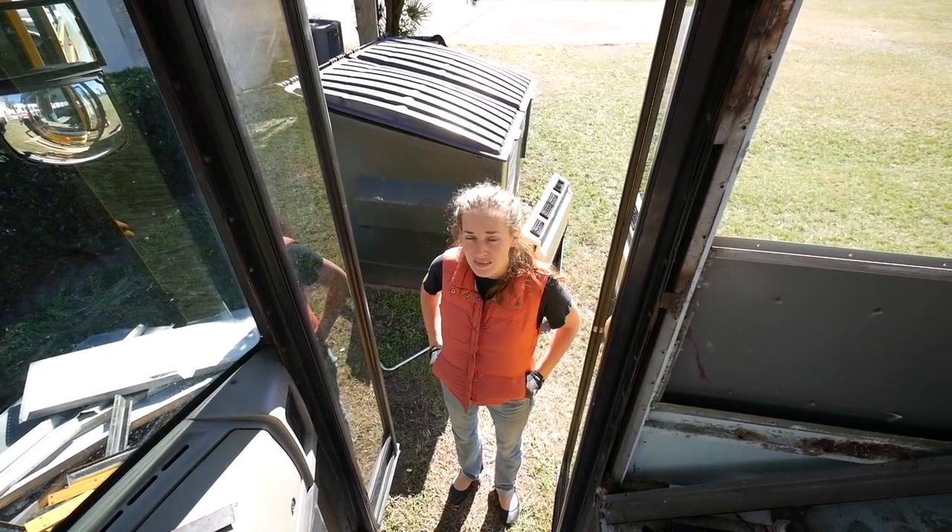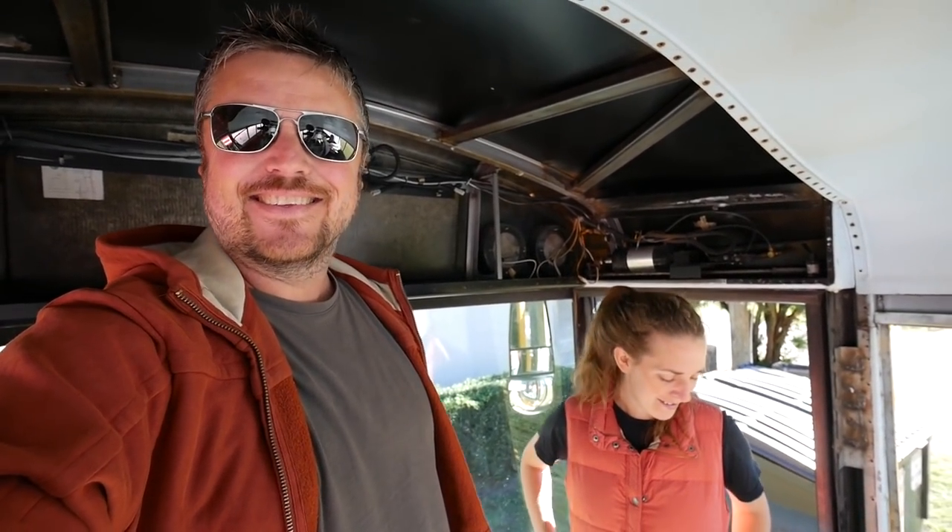I thought it'd be colder out. The weather has drastically changed here — from summer to very nice fall sort of weather. And then let's look at the back and what we're going to do.